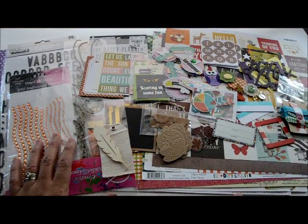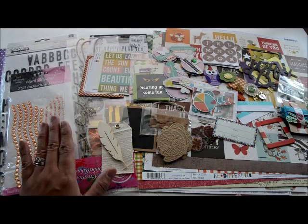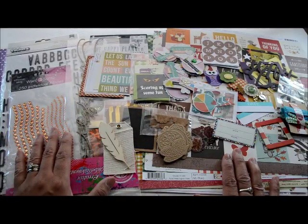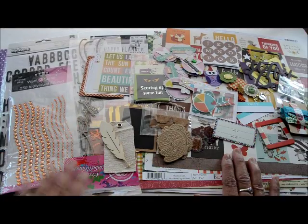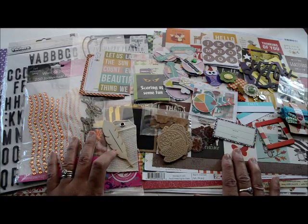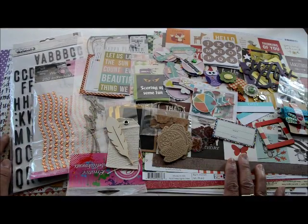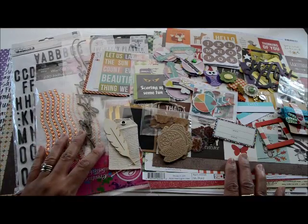Hey guys, this is Grace and welcome to my channel. I'm going to share my September/October homemade scrapbook kit today. If you're new to my channel, I create a homemade scrapbook kit every other month using products from my stash to make almost all of my layouts for those two months. It helps me use what I have, think outside the box, remember forgotten supplies, and not spend too much.